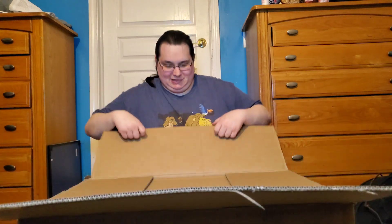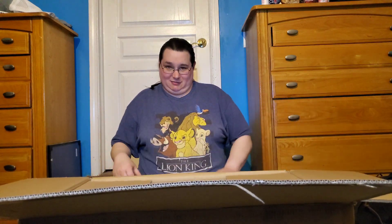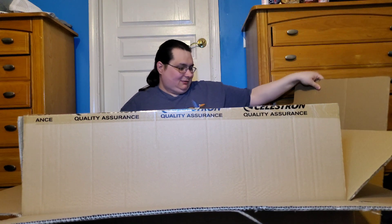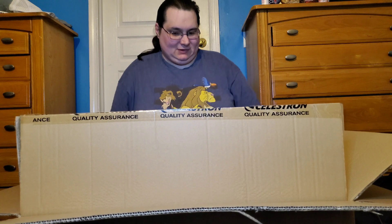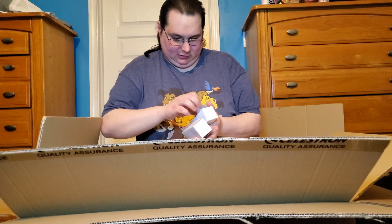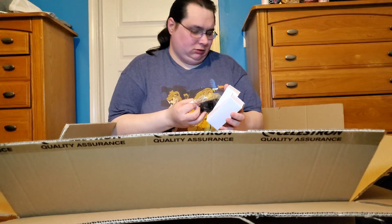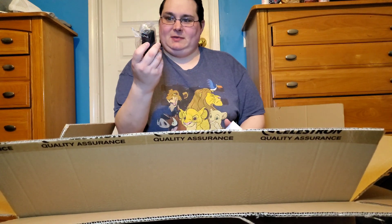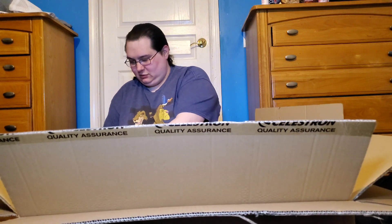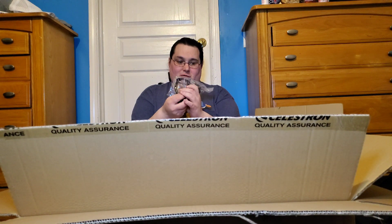So let's get it out of the box and see what it looks like. We have our 40 millimeter eyepiece — this is really nice. We have the cradle for our spotter, and we have a star diagonal.